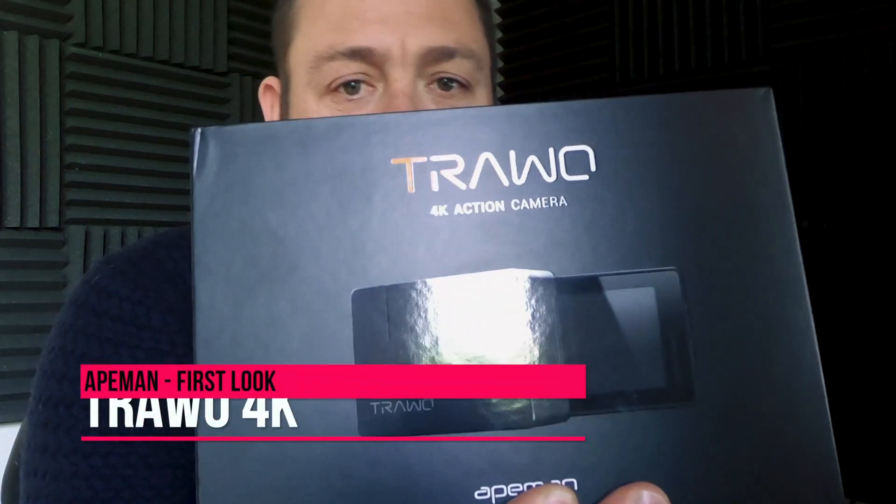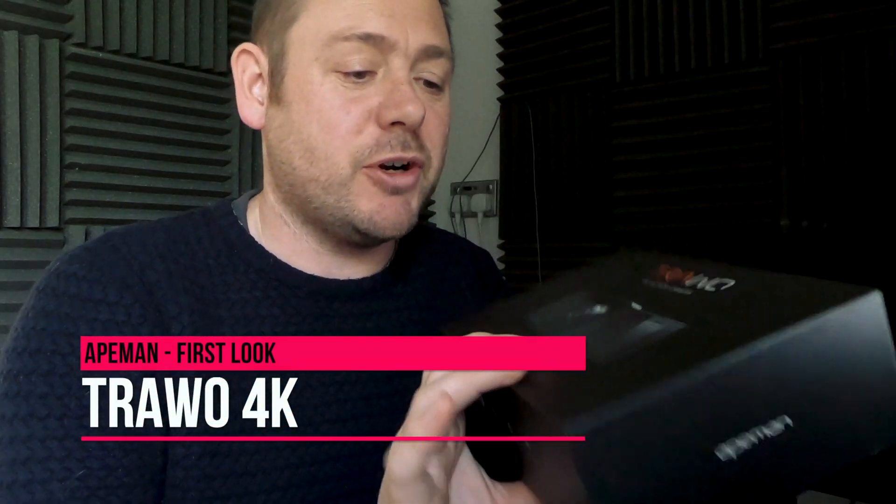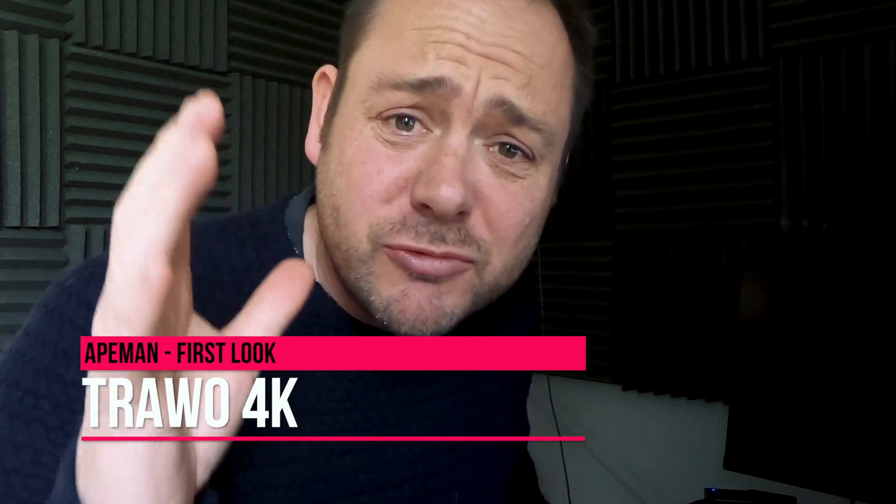Hi, I'm here today with the 8man Torero 4K action camera — it's an all-new action camera with some really interesting features. Here it is just out of the box, and as you can see that box feels like real quality. When it arrived I didn't think it was an action camera because it weighs quite a bit. The action camera itself doesn't weigh quite so much, but it's got some really interesting features.